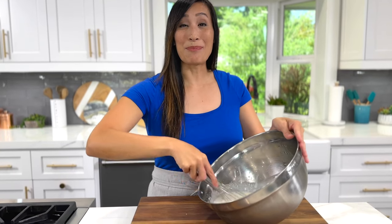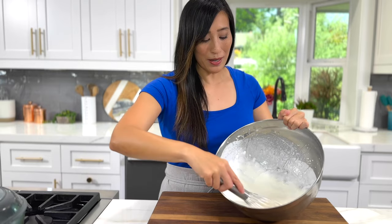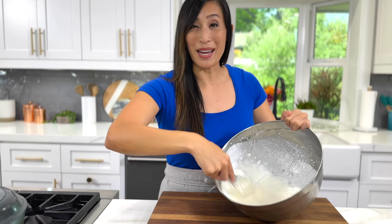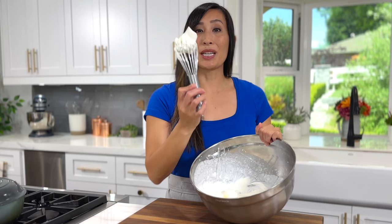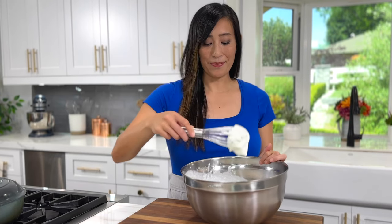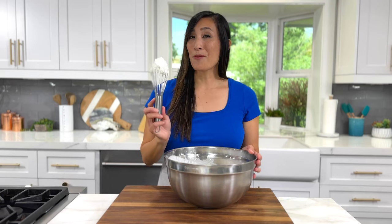Slightly tilt the bowl so that you have more volume at the bottom, then start whisking. The goal is to incorporate as much air as possible. I've been whisking for about two minutes and as you can see it's starting to get thickened, but we need a little more time. This is perfect — you're looking for stiff peaks, where you can hold a point when lifted up. You don't want to over-whip, otherwise it's going to get really grainy when frozen. Hand whipping will take about four minutes depending on how vigorously you whisk.